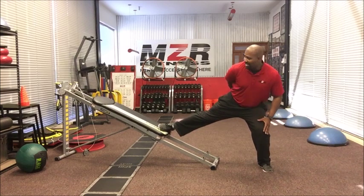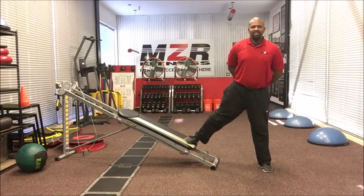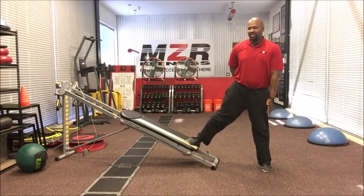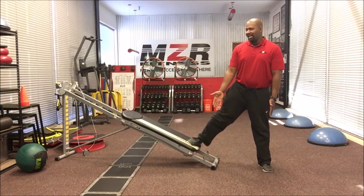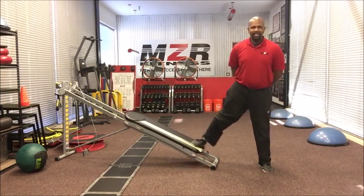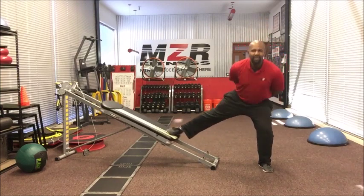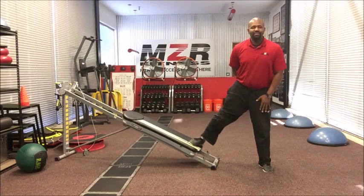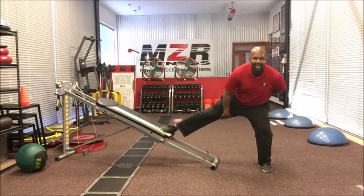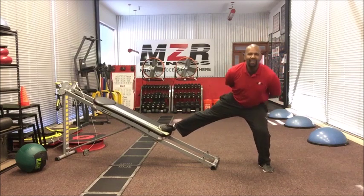As I squat on this leg, my right leg is going up on top of the board. I stand back up straight, left leg extended, right leg comes back down on the slide board. Go up, come back down — go as deep as you can to get a lot of burn on the quad while getting a lot of work in the inner thighs and a little bit of hips on the right leg.